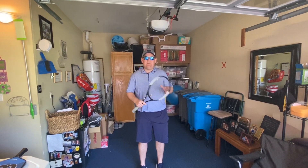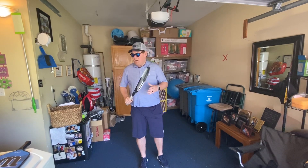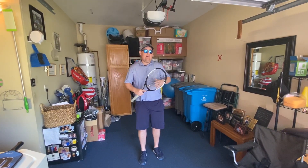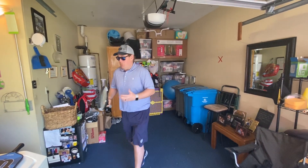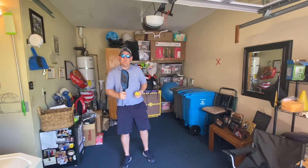Hey guys, welcome to another drill. Gavin Leo, director of Tennis at Marine Country Club, and welcome to my garage. What we're going to be doing here today is going over two little drills that you can do at home. You can either do this with a tennis racket and tennis ball, or you can do it with a pickleball paddle and pickleballs. I'm going to show you just for the fun of it with the pickleball paddle.